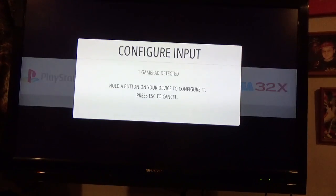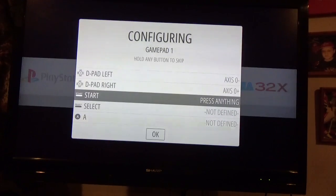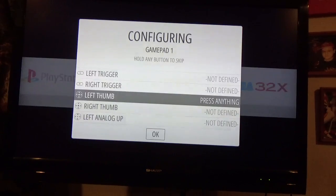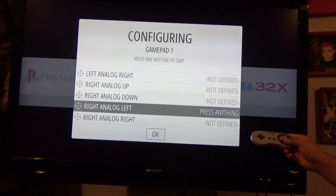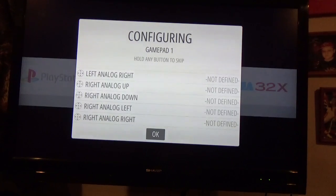So let's configure the input the right way: up, down, left, right, start, select, A, B, X, Y, left shoulder, right shoulder. Then press the button and hold it — not defined, not defined, not defined. Keep doing this, pressing the button and holding it, and you can just press one button. Let it do its thing, think about everything it's done.